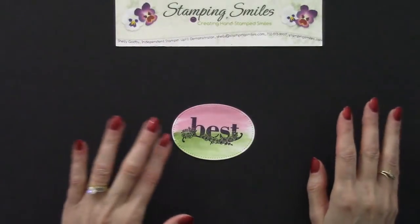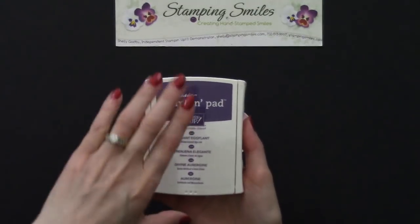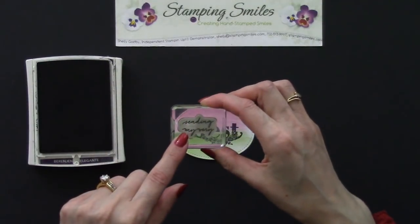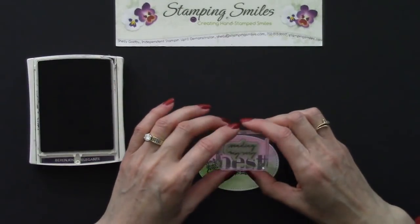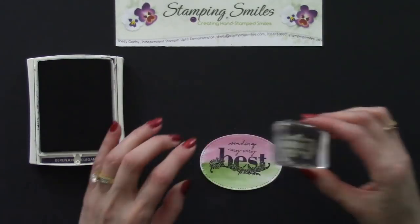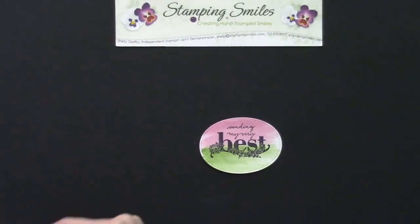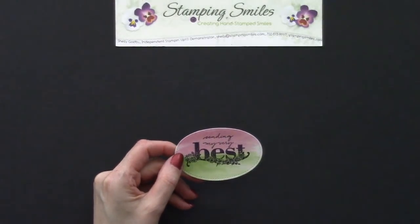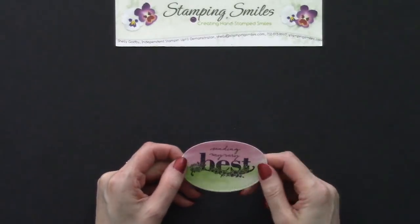We have just a little bit more stamping to do before we put the card together. I have the Elegant Eggplant Classic Stampin' Pad again — push, flip, and lock that into place. I'm going to use 'sending my very best.' Straight up and down — there we go. Isn't that nice? And isn't the watercolor wash really pretty? The funny thing is I would think I'd want the flowers pink, and I tried the Wild Wasabi on top and the Sweet Sugar Plum on the bottom, but my eye kept preferring this.